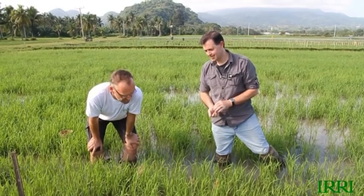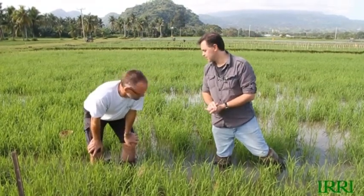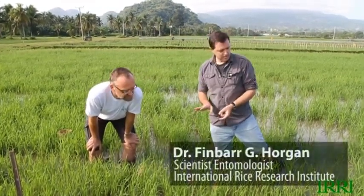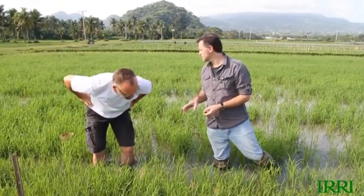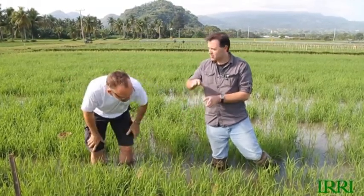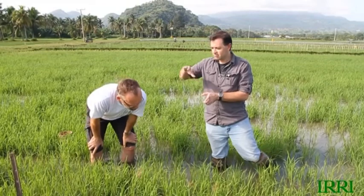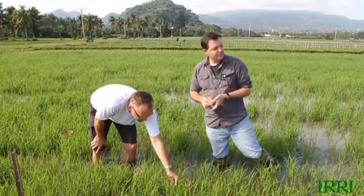Do we need to worry about insects at this early stage — do we need to spray? Definitely not. At this stage, insect damage can be completely compensated for by the plant. The things you get at the early stage — things like leaf folders and whorl maggot — whorl maggot is actually the biggest problem this time of year, but as the plant grows and the leaves get thicker, the maggots can't actually eat the leaf and the problem just disappears.